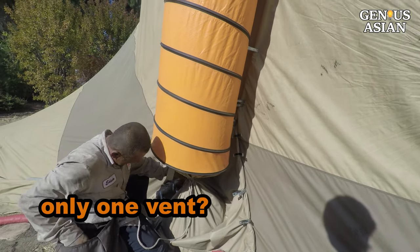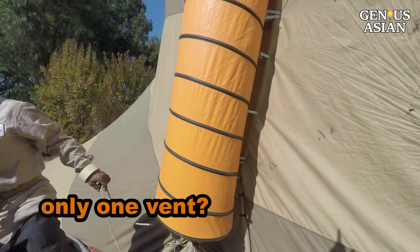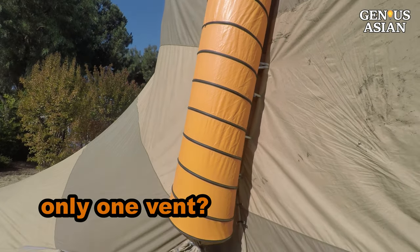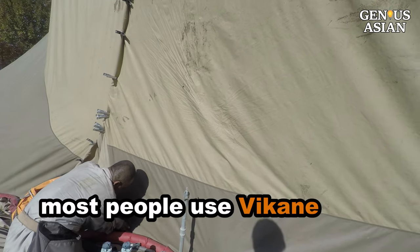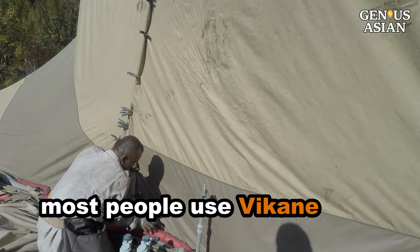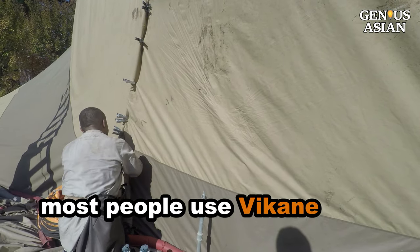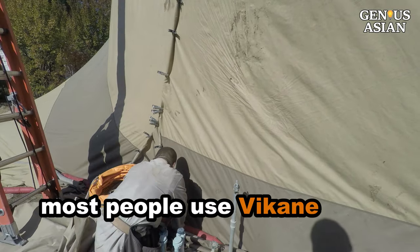There's one ventilation tube or multiple depending on the size of the house. If the house is bigger than 6,000 square feet, you have to put two tubes and an extra window. So the bigger the house, the more vents. As for alternatives to Vikane gas, there are some other products — they've been tried — but Vikane is the best. Everybody goes back to Vikane.